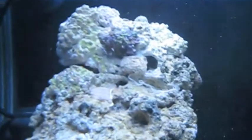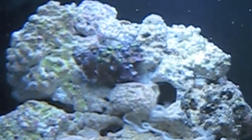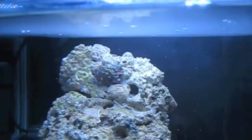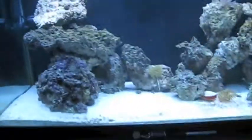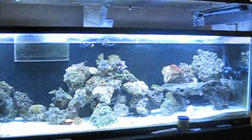You can finally see I've got a couple different types of zoanthids on there — the eagle eyes and the radioactive green zoanthids. So that's pretty much the tank.